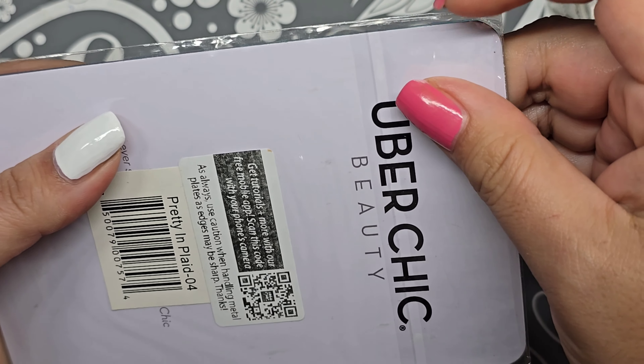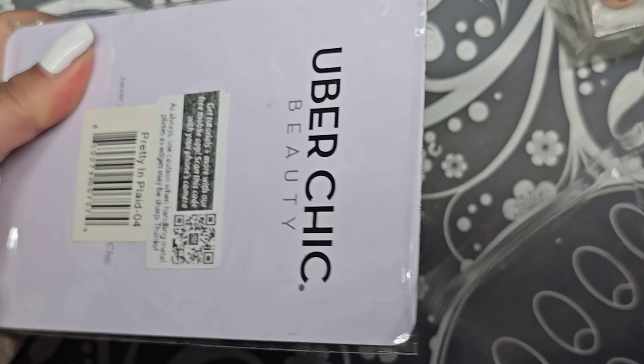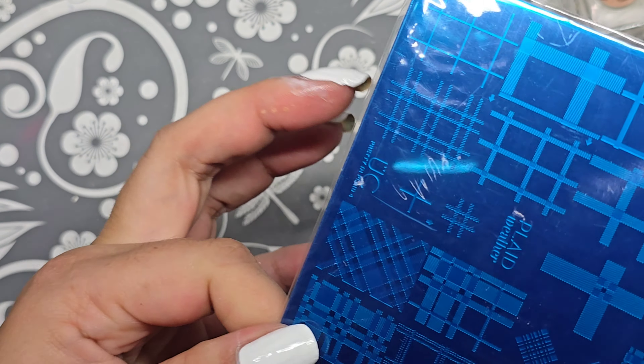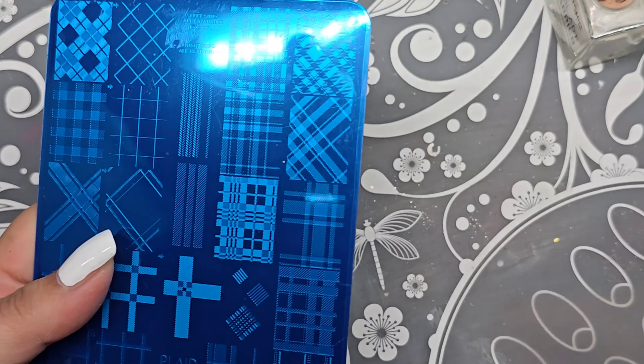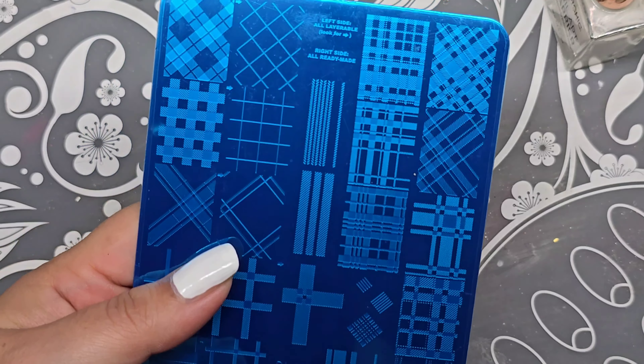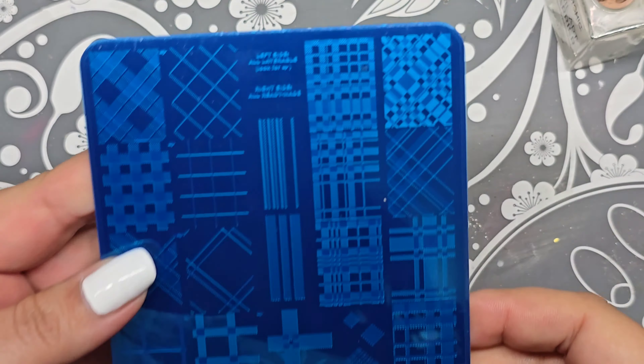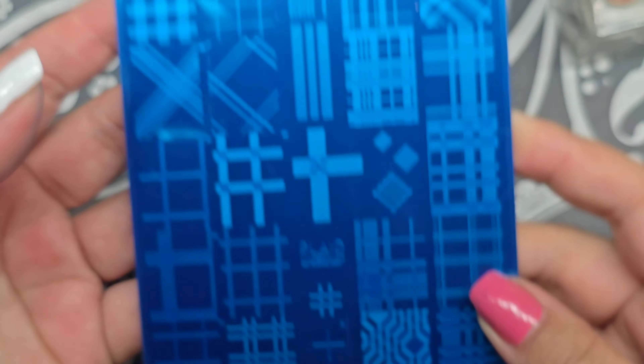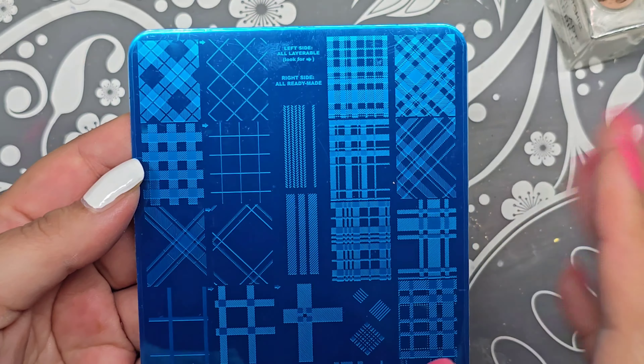This is also Uber Chick Beauty — I got this one on one of the sales. I have plaid plates but I like to have them from different companies. I don't know why, I just like using things together. This one is Pretty in Plaid Number Four — I think I have other ones too.